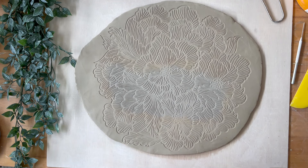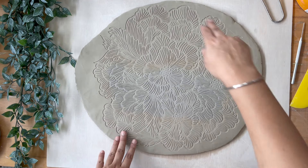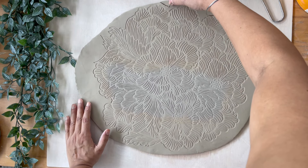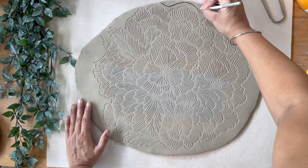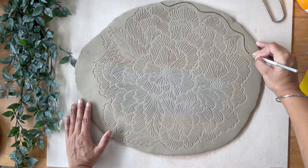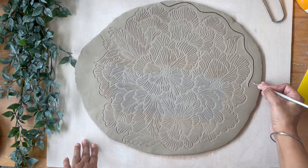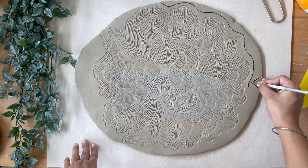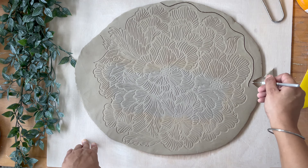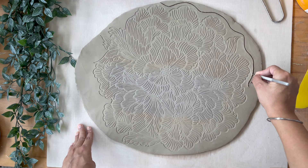I think this looks good. Before I remove the mat, I'm going to release the clay slab from the board because it will stick given how hard I've pressed. Now I'm going to get a needle tool — pull out one side. Every time I do this, I get this thrill. Look at that texture — it's lovely! So this is what my texture looks like.